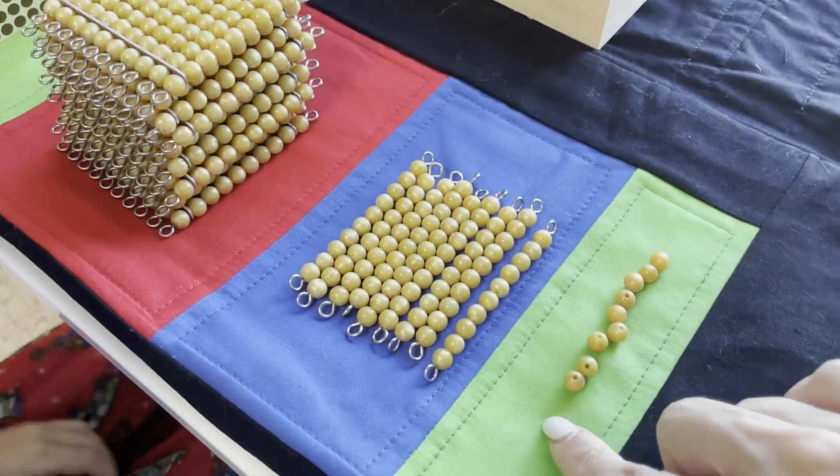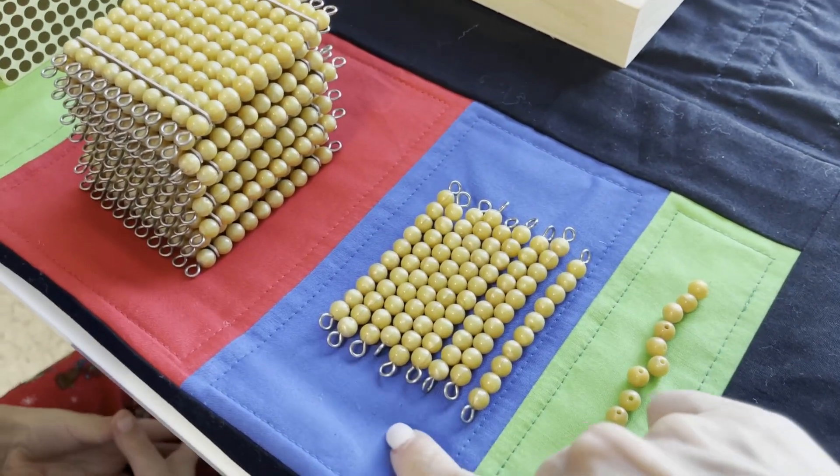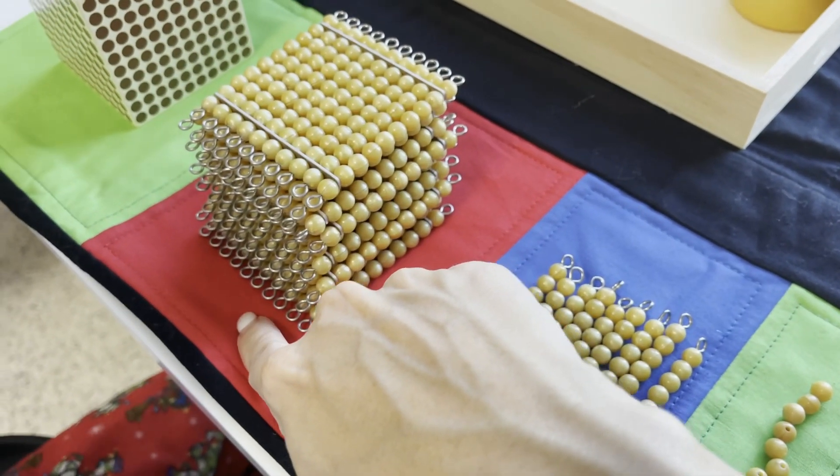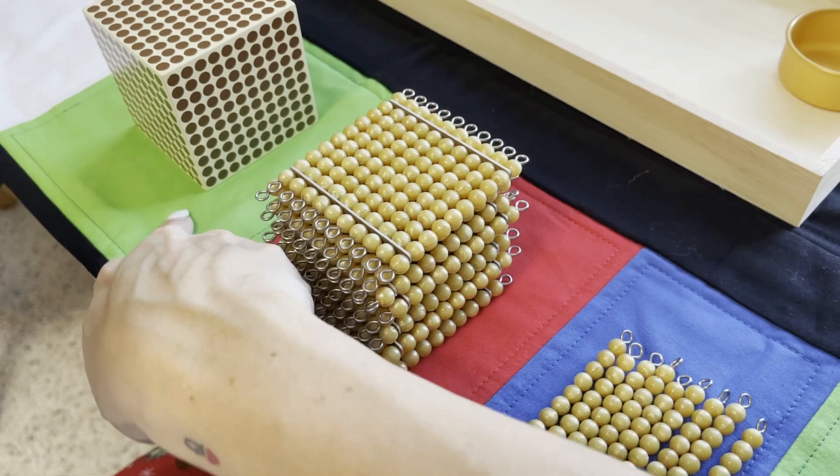'So what are these called? Units. Tens. Hundreds. Thousands. Excellent.'